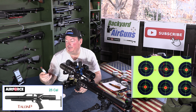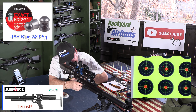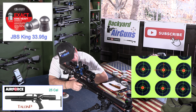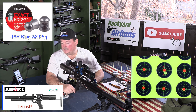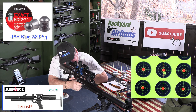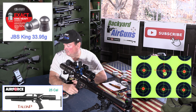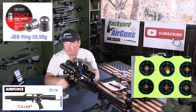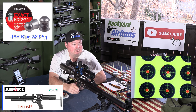Next up we've got the JSB King Heavy Diablos. These are 33.95 grains. Reading: 847 feet per second, 54 foot pounds of energy. Same exact hole — three shots on top of each other, pushing about 53 foot pounds of energy. Those shot the best so far.